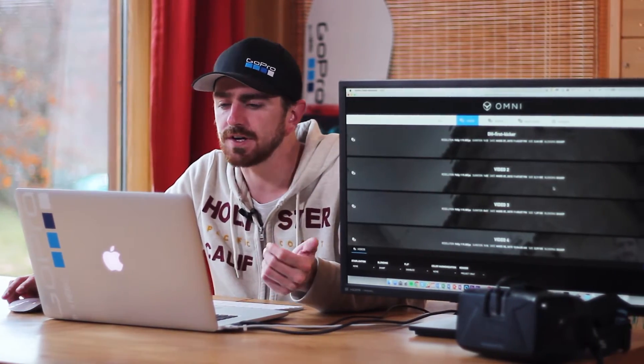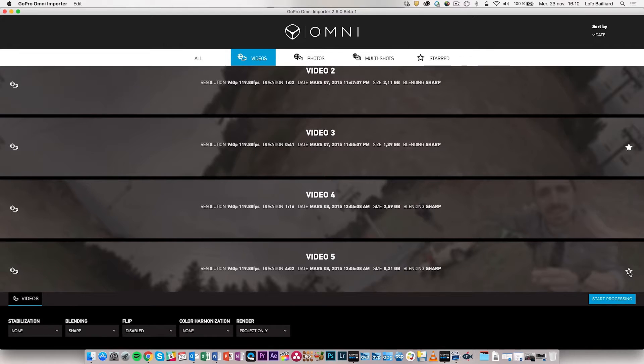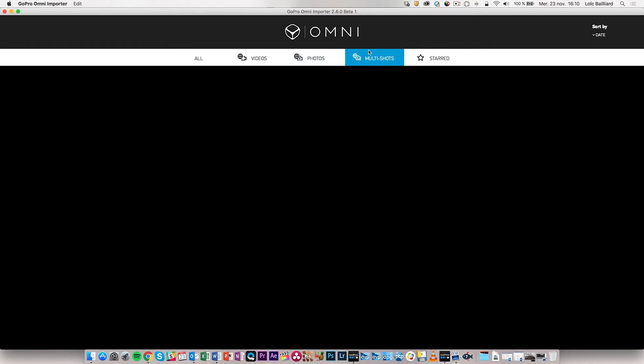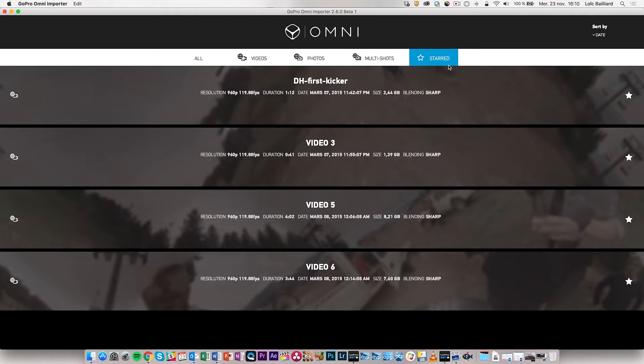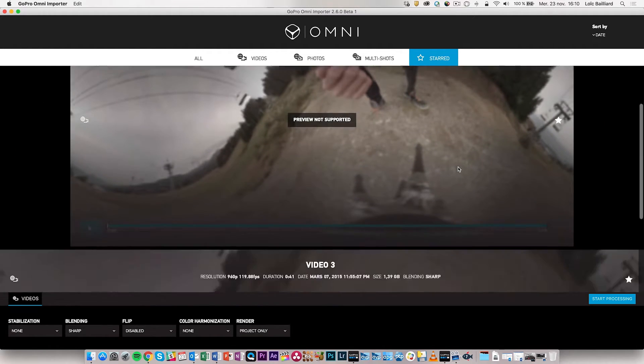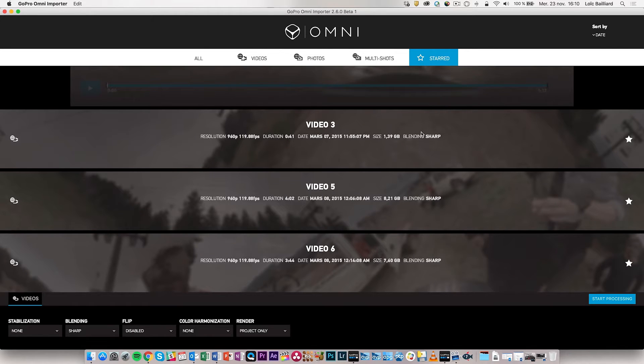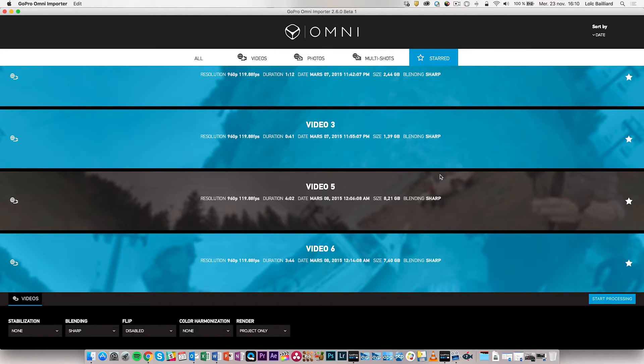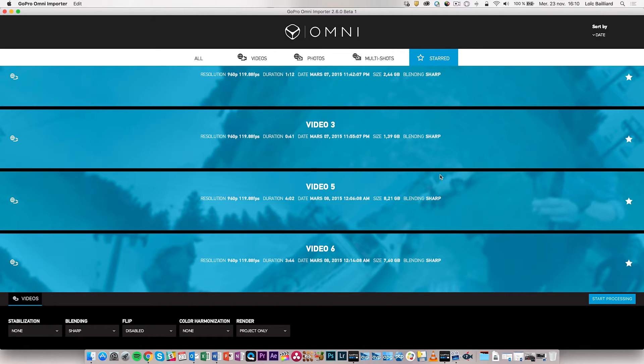You're going to go through all of your footage and select the shots you really like — your best ones — and then store them. You can do this for videos, then for photos and night lapses or time lapses if you have some. Then you go into your stored folder and will only find your preferred shots. You can select multiple shots by holding Command and clicking, or using Command A or Control A to select everything.